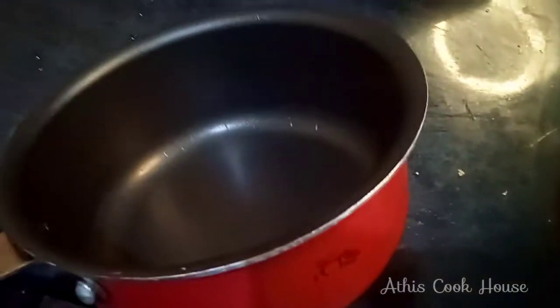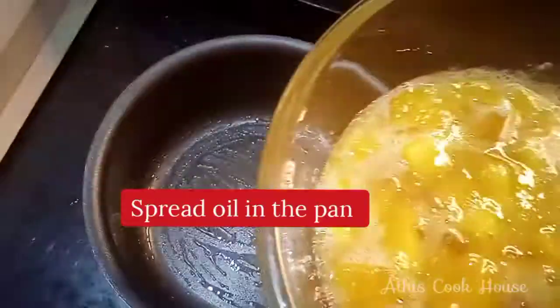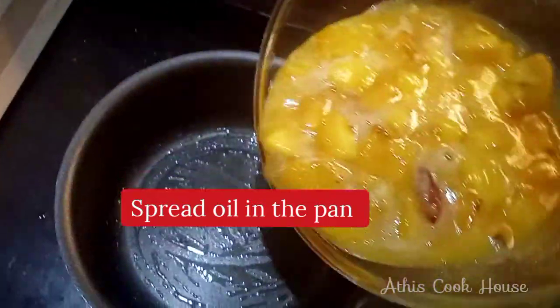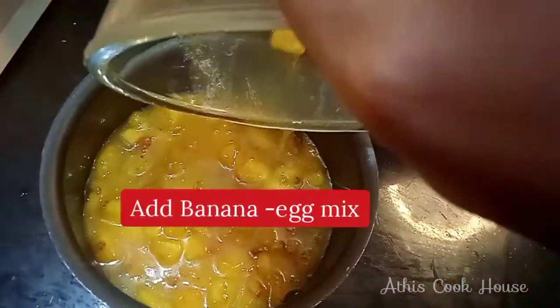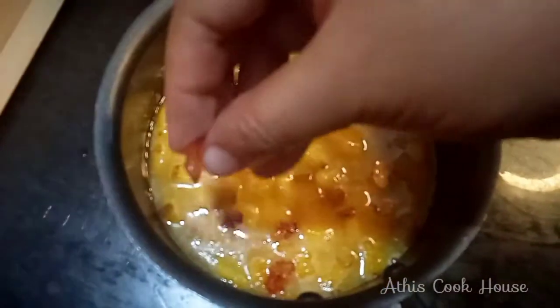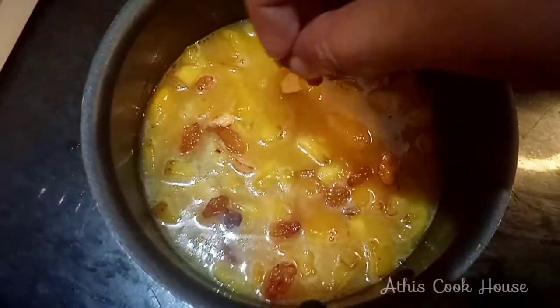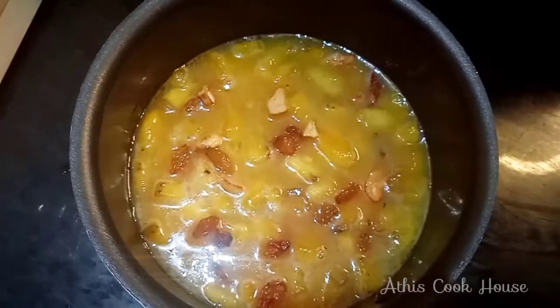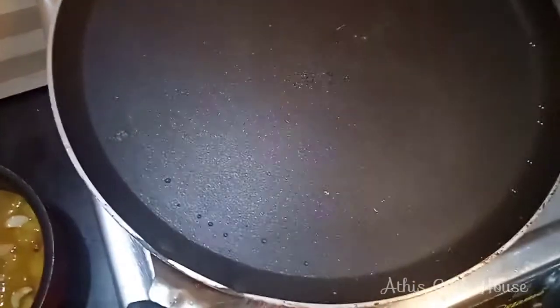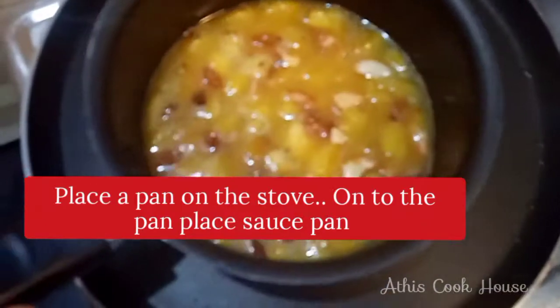Then we add the cashew and kismis. Then we add half a portion. Then we mix the 3 ingredients together in the pot and pan, then mix in the cashew nuts.